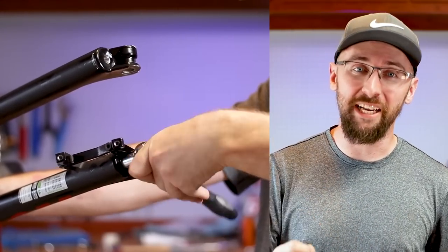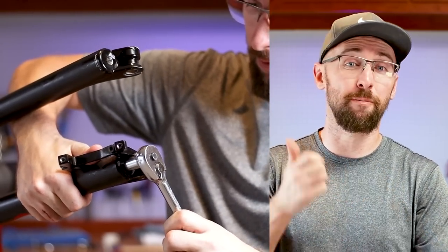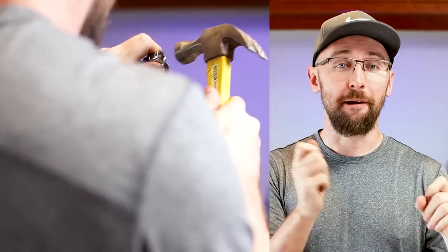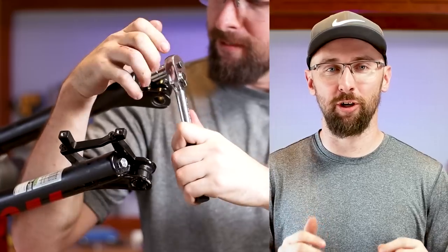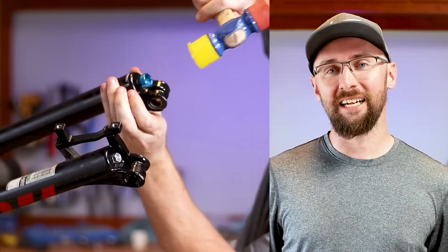I did have a major issue when I was loosening the damper side lower — it ended up stripping out and rounding out the whole bolt. But I just took a 9mm allen key and a hammer, and I beat it in there, and it allowed me to get some grip to tighten it down all the way. I got lucky — that could have been a major disaster.